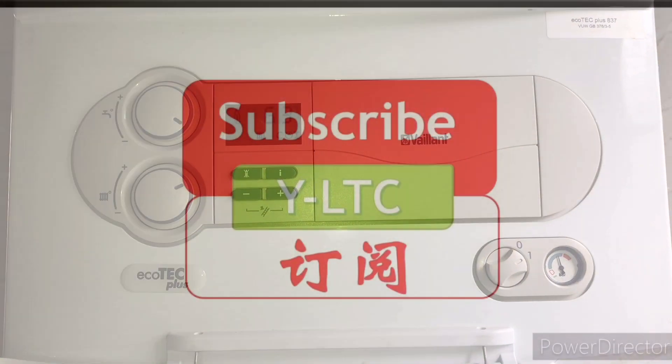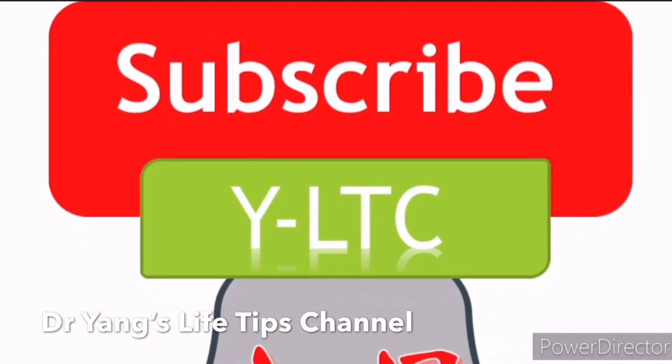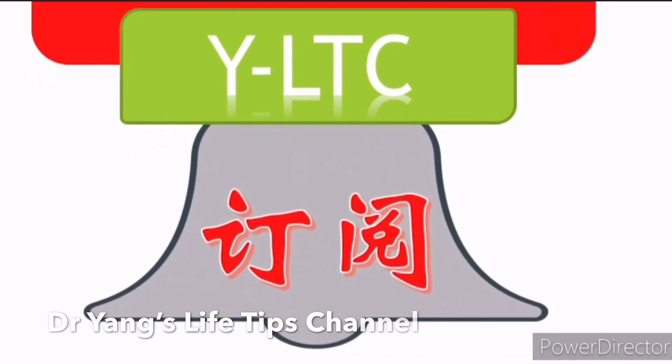If you like my video, please give it a thumbs up and subscribe to my channel so you will not miss any future new videos. Thank you very much.